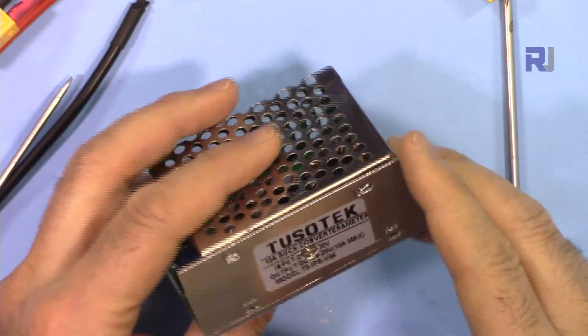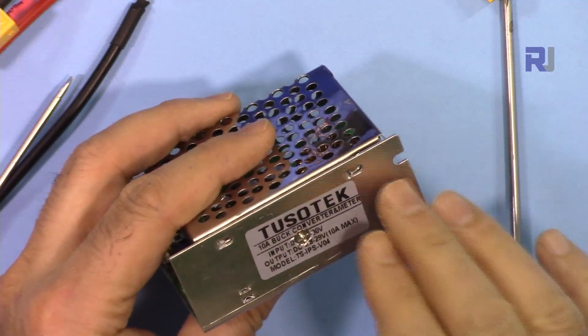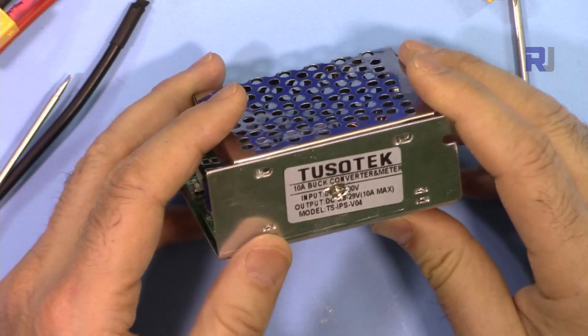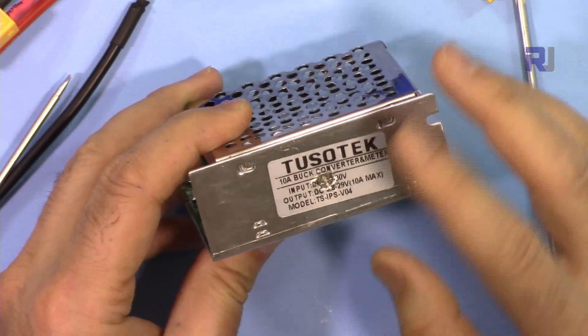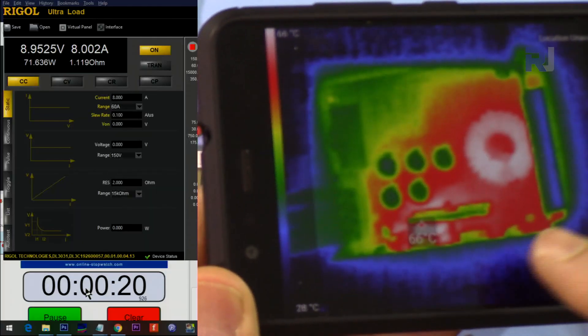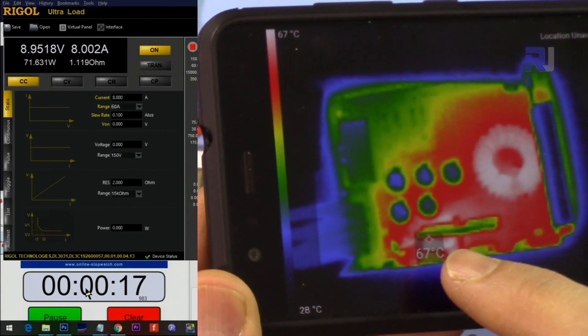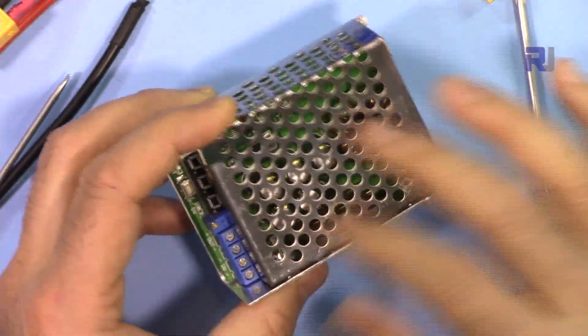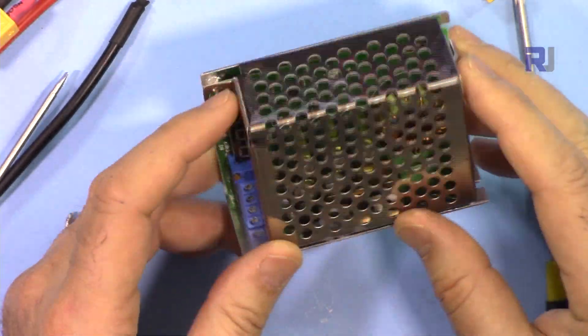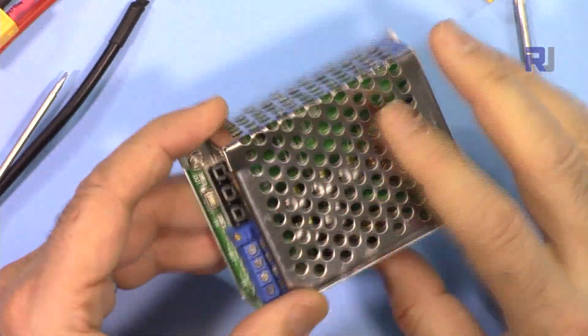We're going to test all major voltages: 3.3, 5, 9, 12, 15, 20, 24, and 30 volts input and output. I'm also going to show you the thermal image after 20 minutes — around 67 degrees — to see which spot of this device gets the hottest, and I'll also continuously show the room temperature and the device temperature.